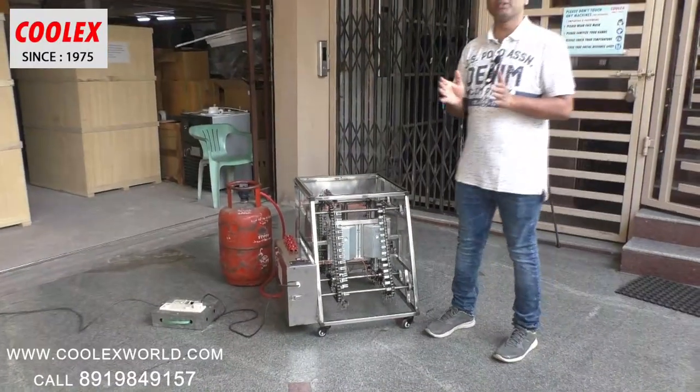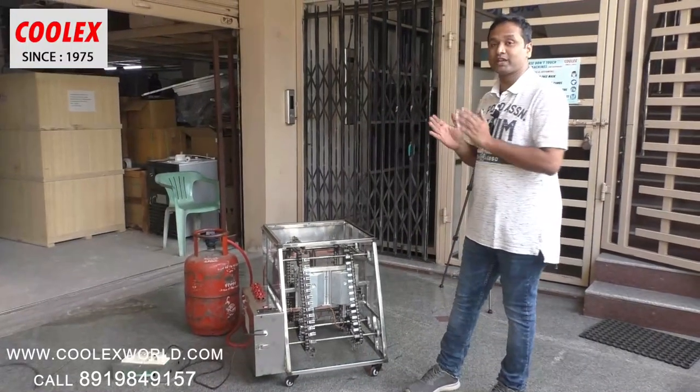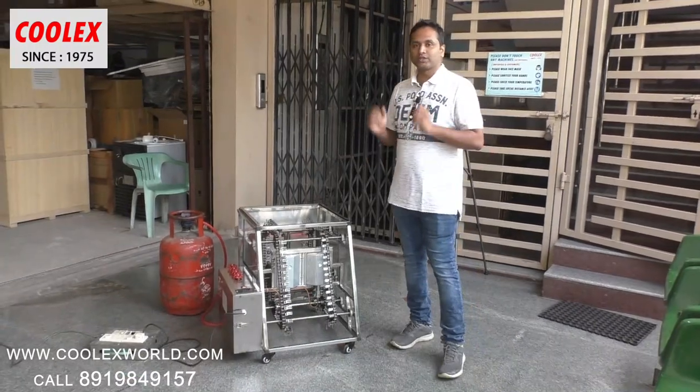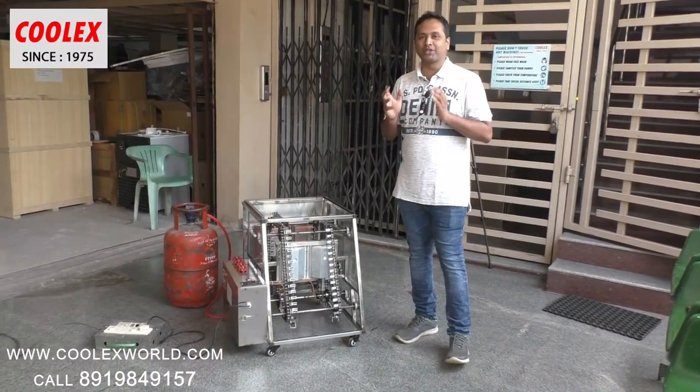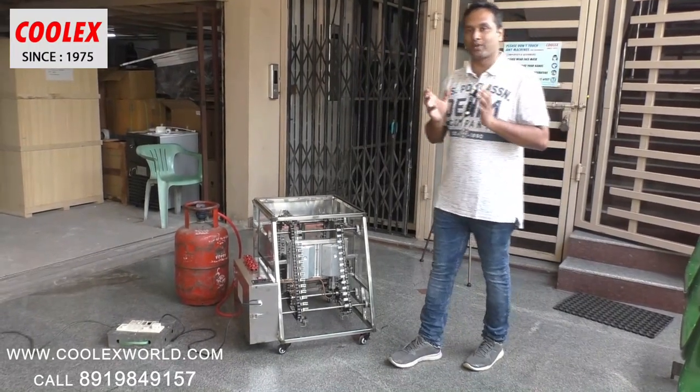This is a portable machine which can be installed on a table top. It also works very well for catering and events. You can start an exclusive barbecue shop with this machine because it is faster, attractive, and concept driven.